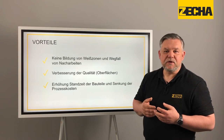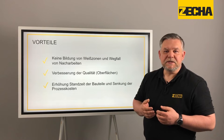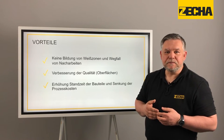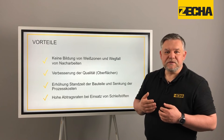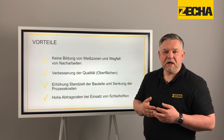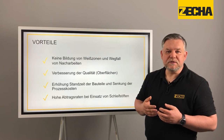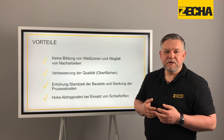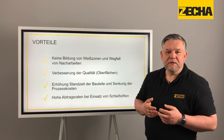Furthermore, processes such as electro production can be minimized. Depending on the component, this can lead to significant time saving and cost reduction. Our grinding pins impress with their high abrasion rates and offer a cost-effective alternative to roughing. The 9911 series has still more advantages.